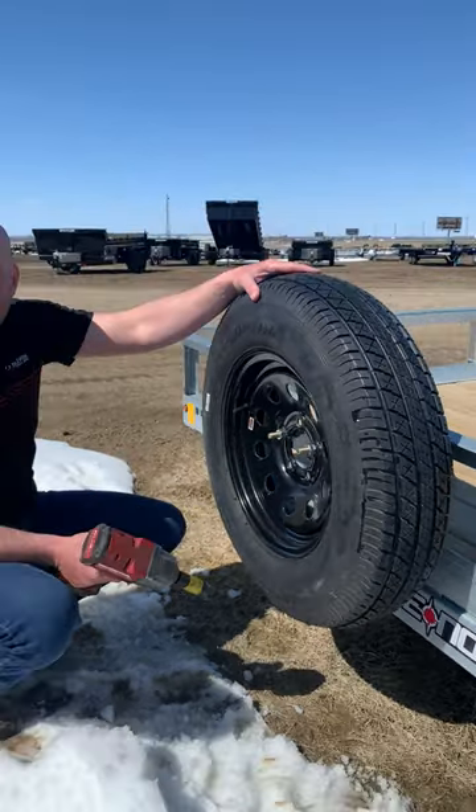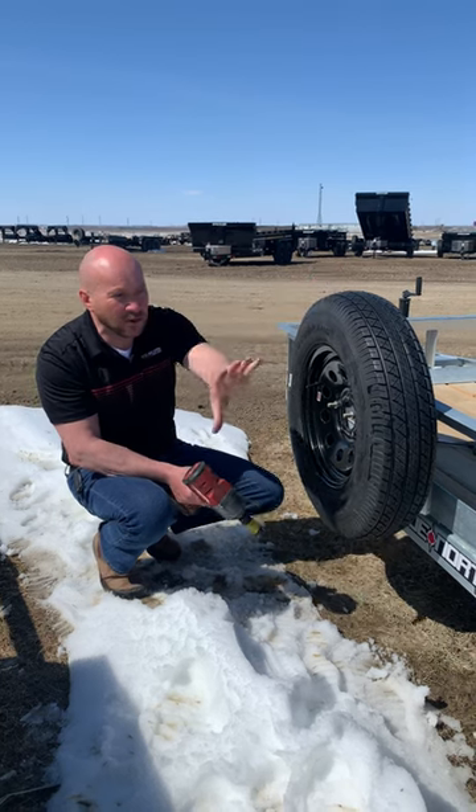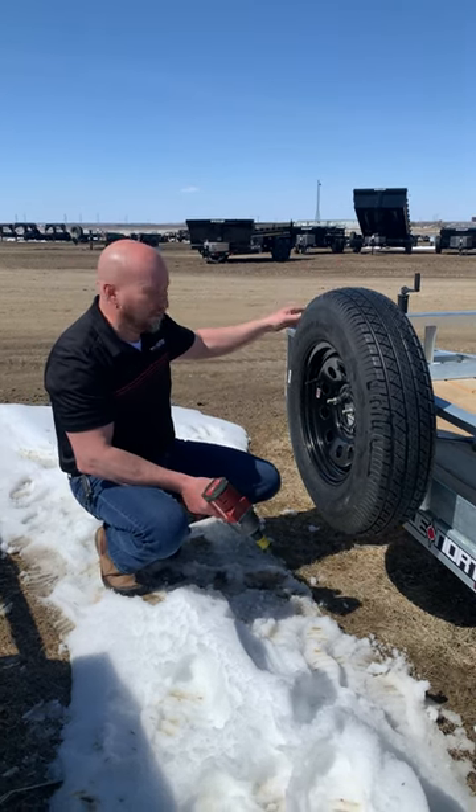There you go! The nice thing is you can put this spare tire mount anywhere on your side rails or the front of your trailer.